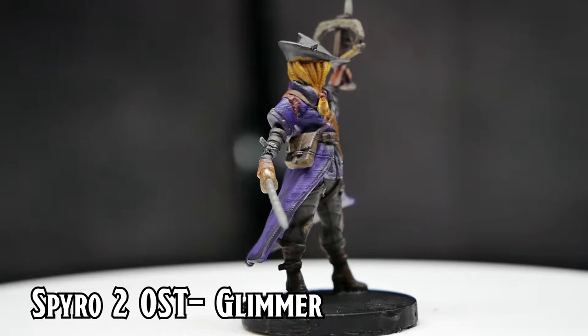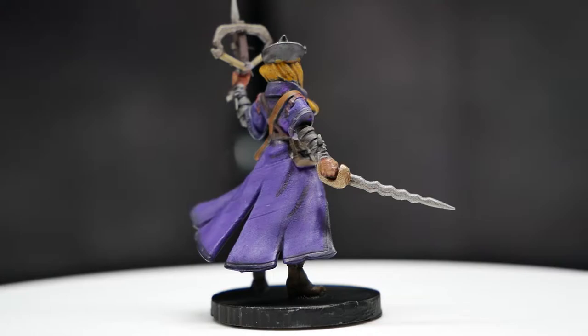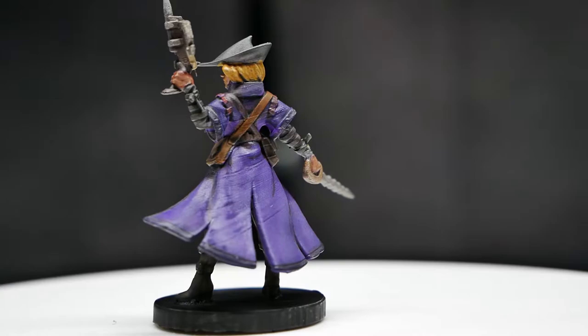Hello everyone, and welcome to Newtype Advantage. Now, I know what you're thinking - Mr. Newtype, that doesn't look like a Gundam. And you'd be correct. Ever since the pandemic started, I began playing D&D with a group of friends. As a result,